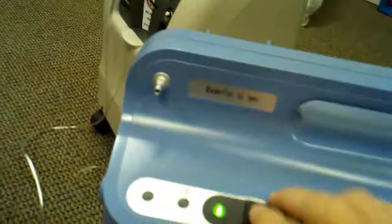I did turn this unit on. You can hear it's very quiet. It's set at 5 liters per minute, which is the max. All you've got to do is turn it down. You can see the little internal ball is going down to 1 liter. I'm going to go ahead and turn the Everflow Q off.